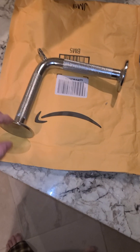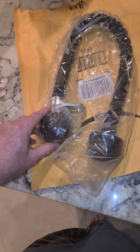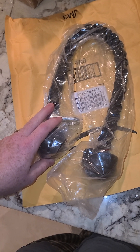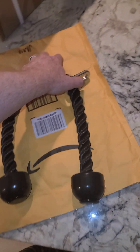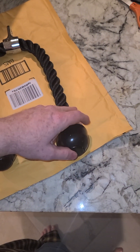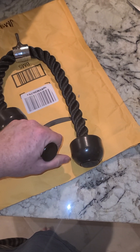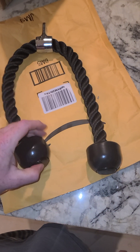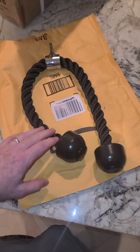I think this V-bar alone is worth the $16.99. Next is the double-handed rope. One thing I do need is a single-handed rope — those run about $10 by themselves. So I got this whole kit for $16.99. This rope is actually in better shape than the ones at my Planet Fitness. It has a feature where it pops through for a different hand grip. If it were longer I could potentially wrap it to use as a single rope.